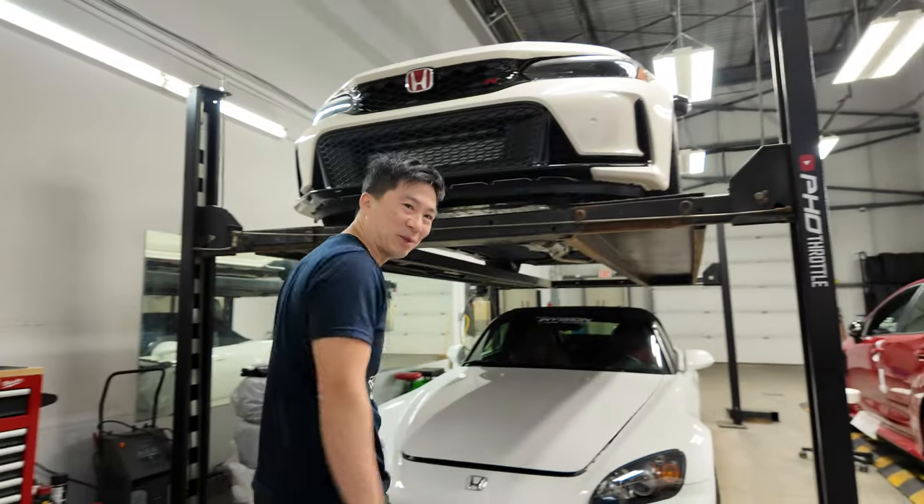The S2K is dead and I have to push that out of the way. But look at this bad boy in the background there — these are hard to get right now. We got two of them in the shop, well one was here but now it's gone. Let me just push the S2K out of the way and let's get started on this vlog. Let's just push this bad boy out of the way.